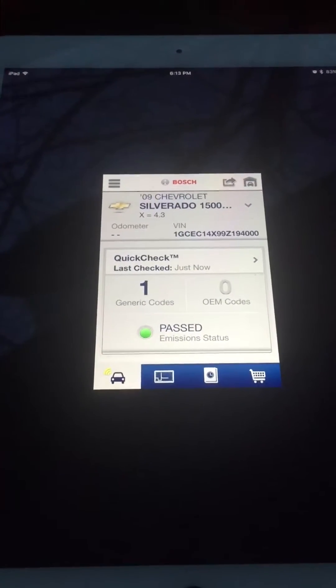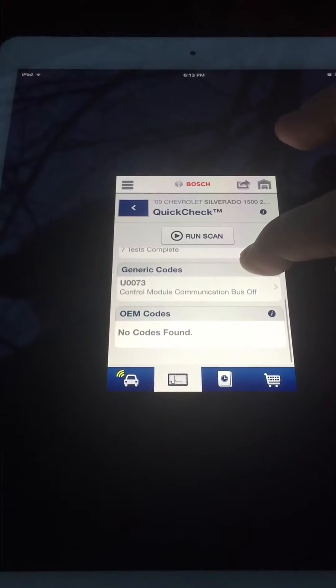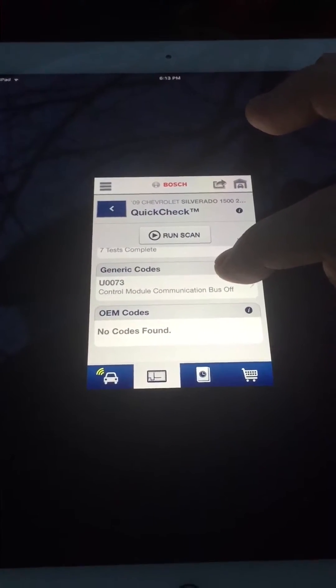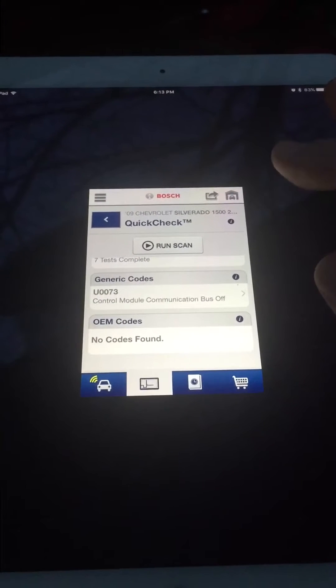One generic code showed up. Here it is: Control Module Communication Bus Off. Probably because on that previous step I selected whatever that was — not too important.